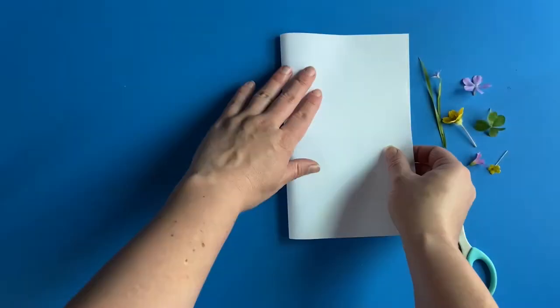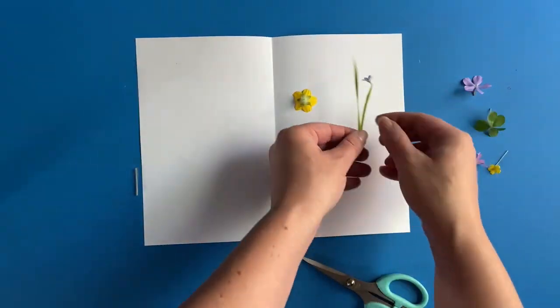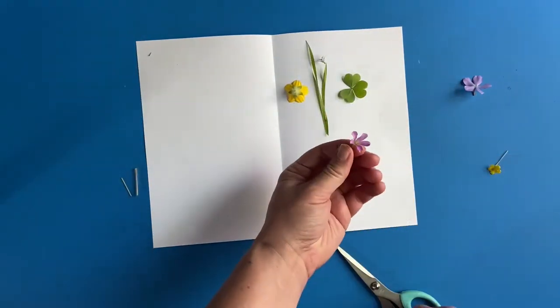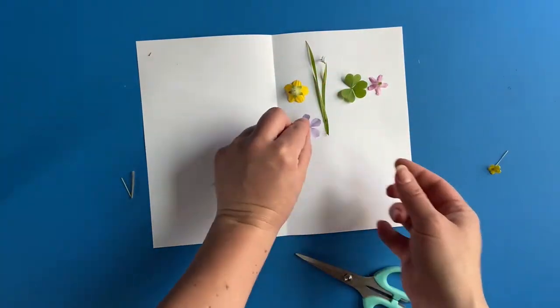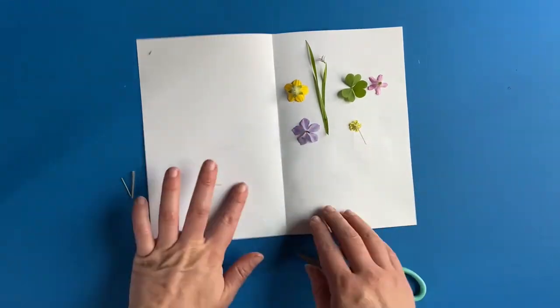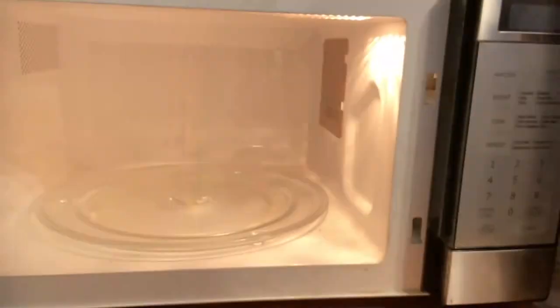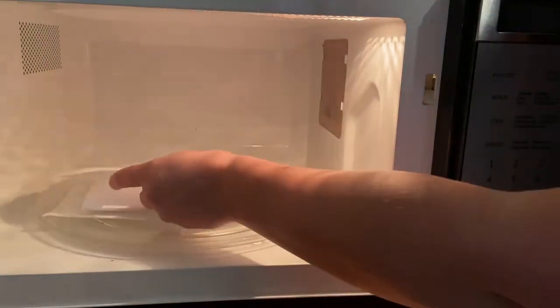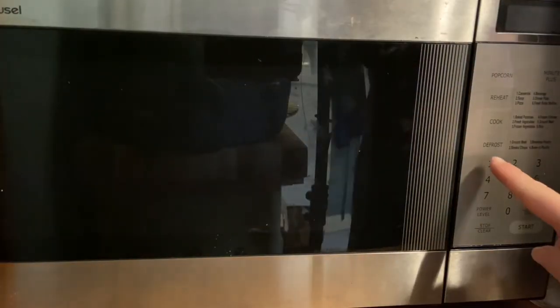Now, for a faster method that also dries and presses the flowers, we'll use a microwave. Again, prepare your flowers and place them on a piece of paper. Put the flowers and paper between two pieces of paper towels in the microwave. Add your heavy ceramic object over the flowers.